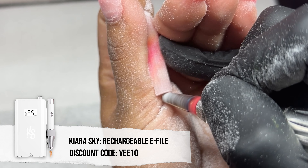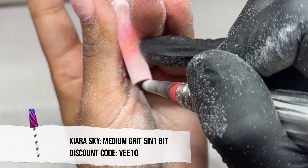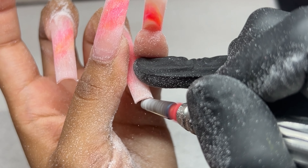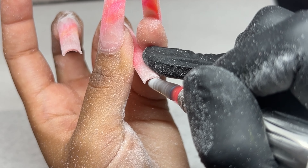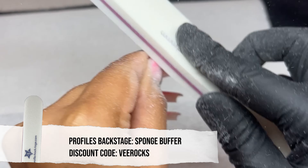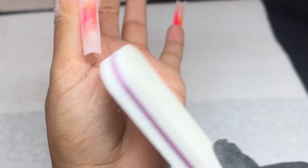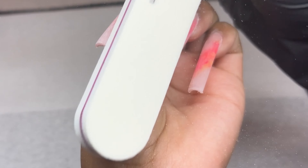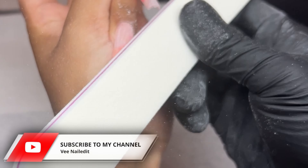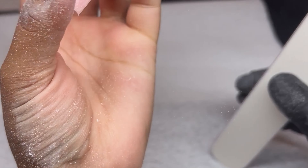Next I'm taking that same bit with the e-file at about 8,000 RPMs and squaring off the tip. If you have those little hangy parts — the excess of the tip that accumulates underneath — it just doesn't look good. That simple step makes everything super crisp. Then I'm taking my buffer to buff the surface. Honestly, if you file the surface nice and smooth with bits you don't have to buff — you can wipe them clean and go right in with your top coat.